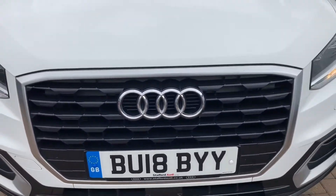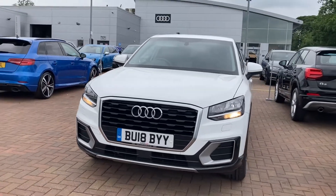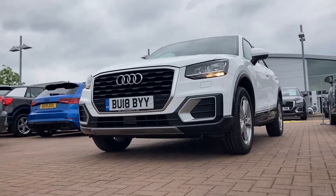If you require any more information about this stunning Audi Q2 Sport 1.0 TFSI, please give us a call here at Stafford Audi on 01785 319 041.